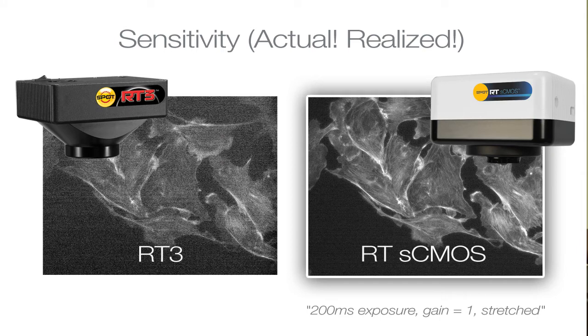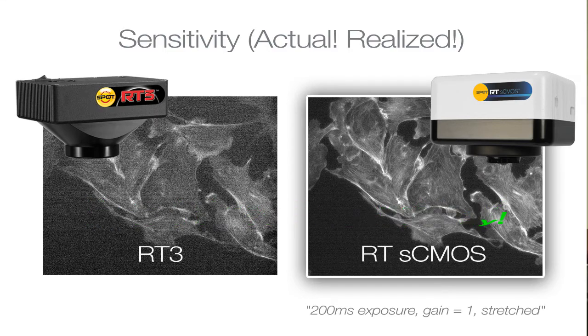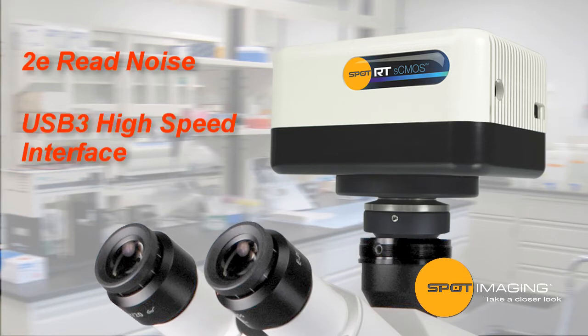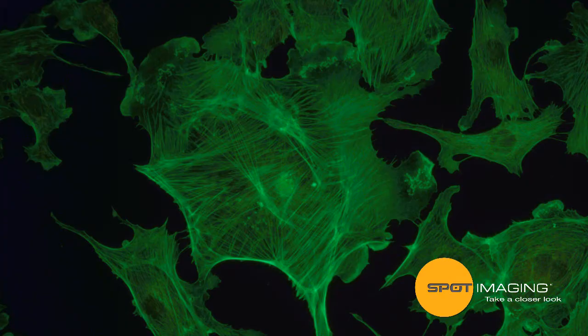For those who currently own a Spot RT3 camera, you'll experience up to eight times the sensitivity with our new RTS CMOS. This increased sensitivity, along with the camera's two-electron read noise and USB 3 high-speed interface, enable you to capture crystal-clear images obtained with shorter exposure times. What this means for you is reduced photo toxicity and photo bleaching, so you can keep that specimen glowing.